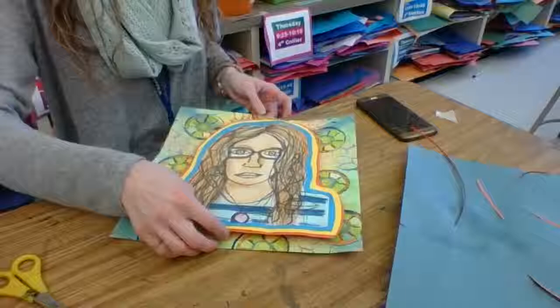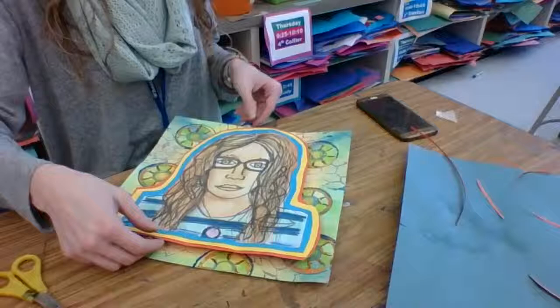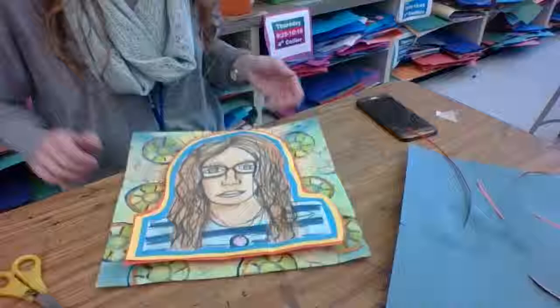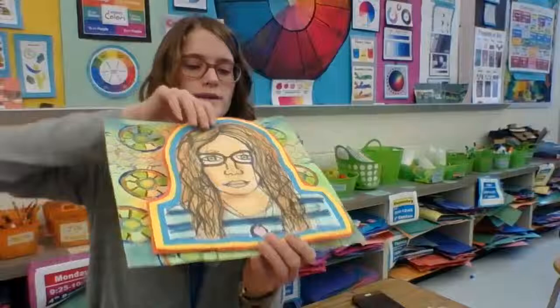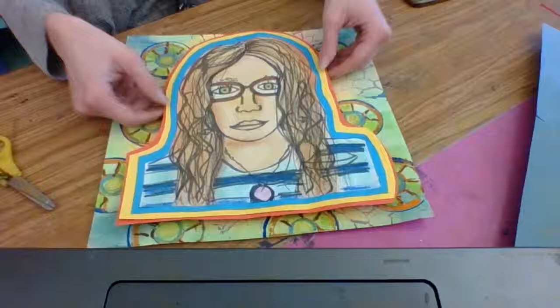And then we have our finished semi-three-dimensional relief portrait. We have that three-dimension that elevates our portrait out, reusing a material like our bottle caps. Make sure your name's on the back. At the end of class, I'll tell you where it goes on the drying rack, and we can start our new unit next week. Once it's glued it will be a little wiggly, but once it's dry you won't have that issue. Carefully take it to the drying rack, position it the way you want, and have a wonderful art class — I'll see you next time!